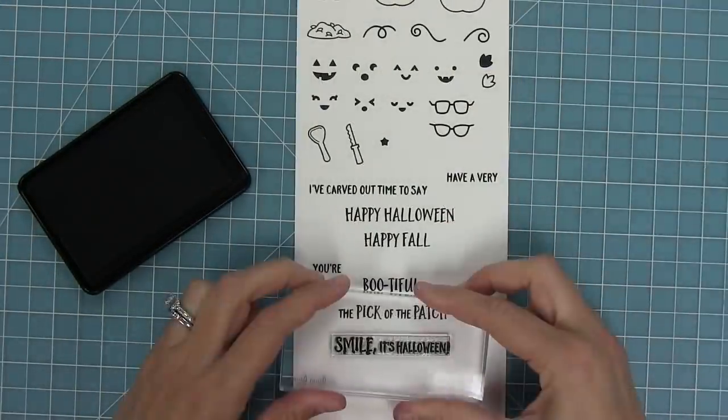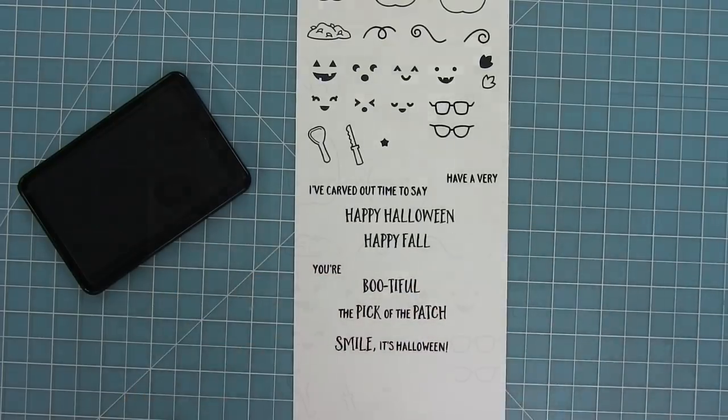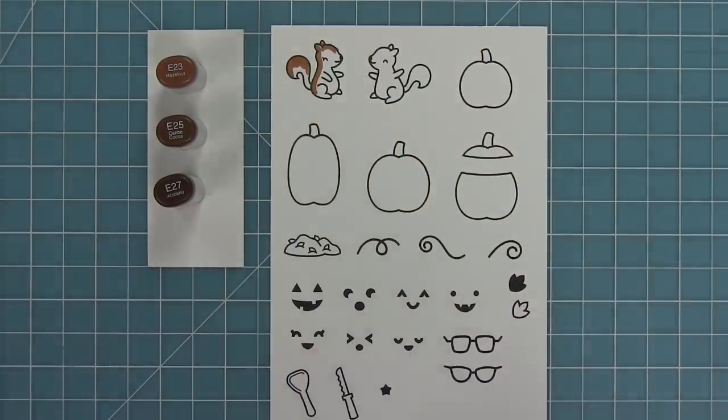We also have 'have a very' that you can put in front of happy Halloween or happy fall. And then my favorite: 'smile, it's Halloween.'